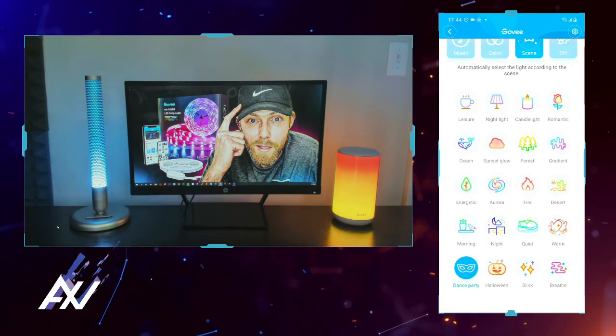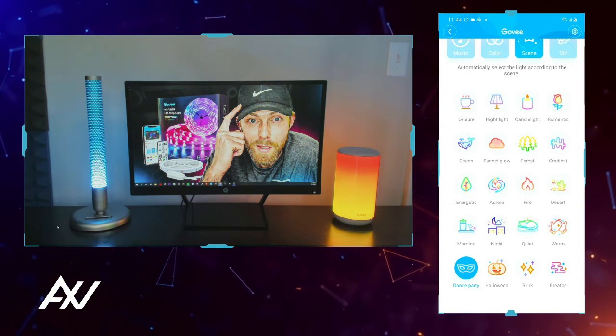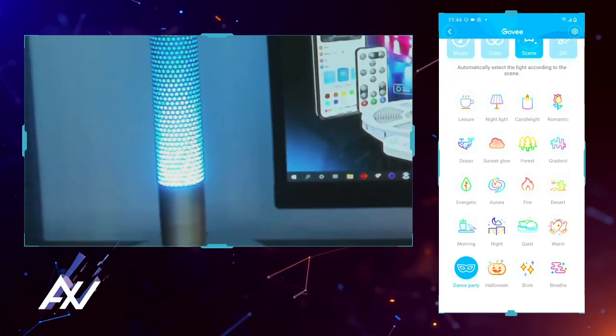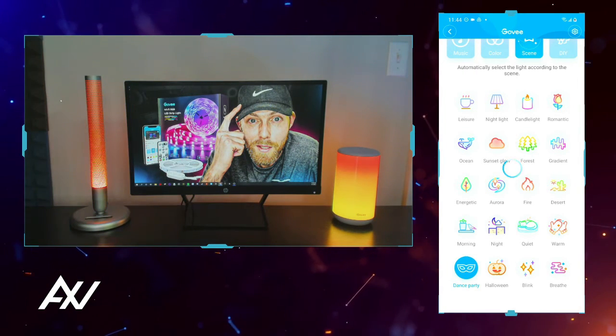See dance party — if you're going to have a dance party in your bedroom, turn it on right here. If you turn it on music mode it seems like it's talking back to you. If you're lonely, this lamp will be your best friend.